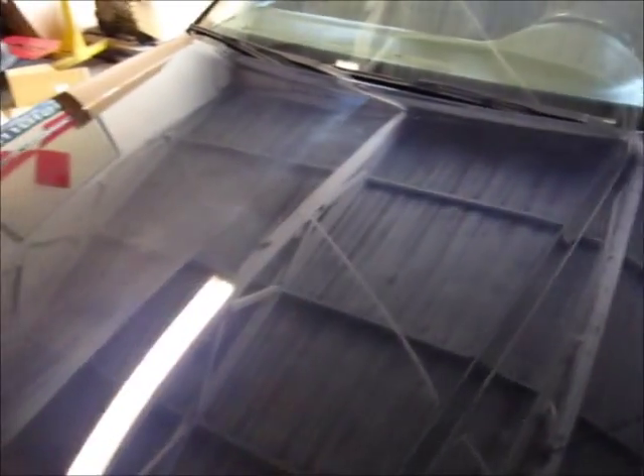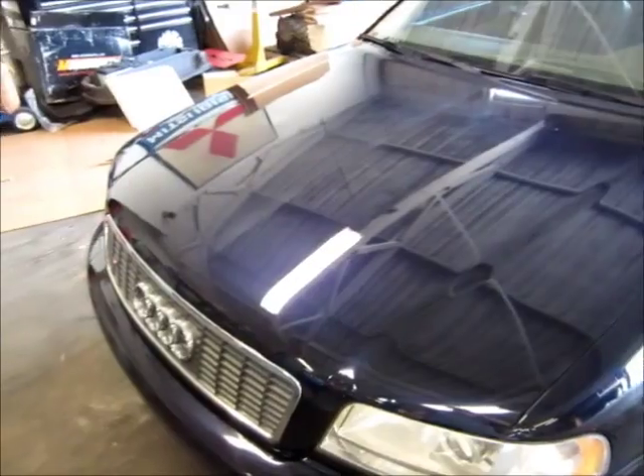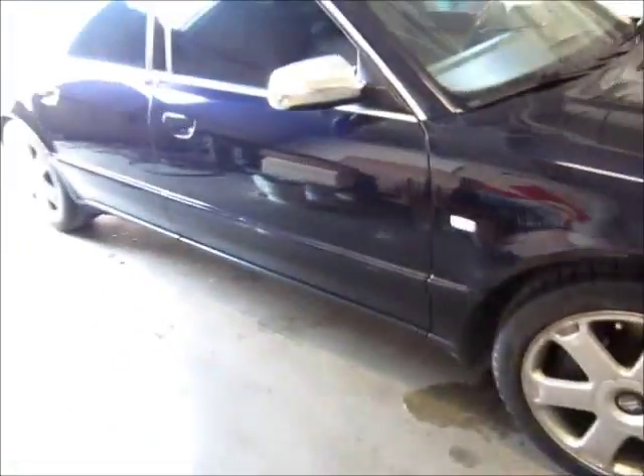I'm going to continue with the compounding and then hit it with M205 to enhance the gloss a little bit, and then get it sealed up really well to help prevent further damage if he keeps it waxed. That's the worst part of the car — the hood. The hood's been repainted but the rest of the car has not.